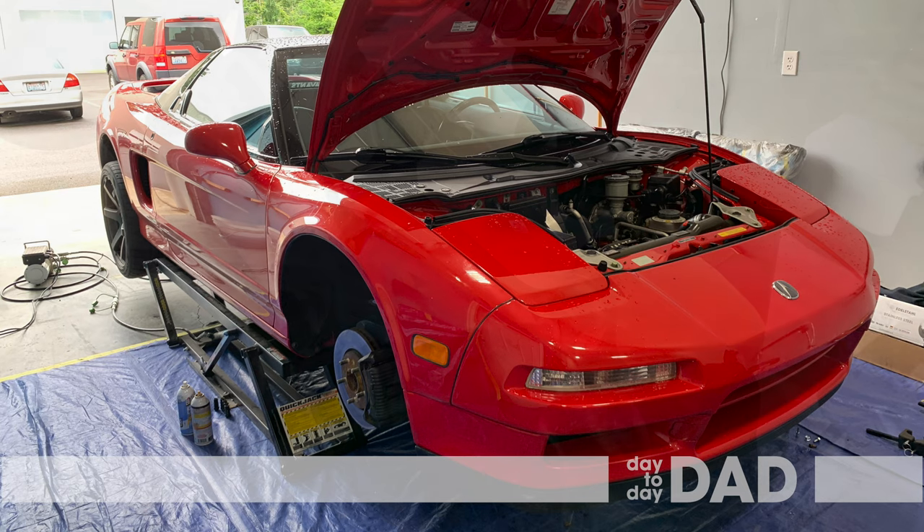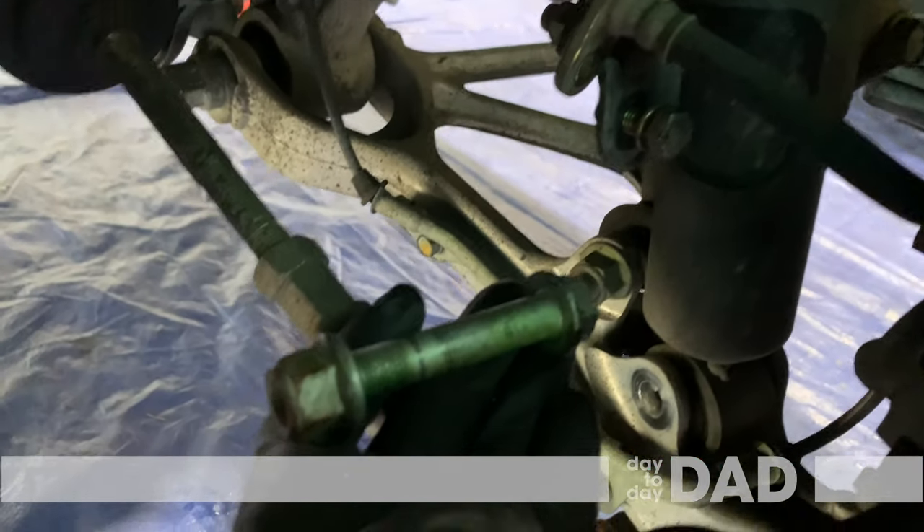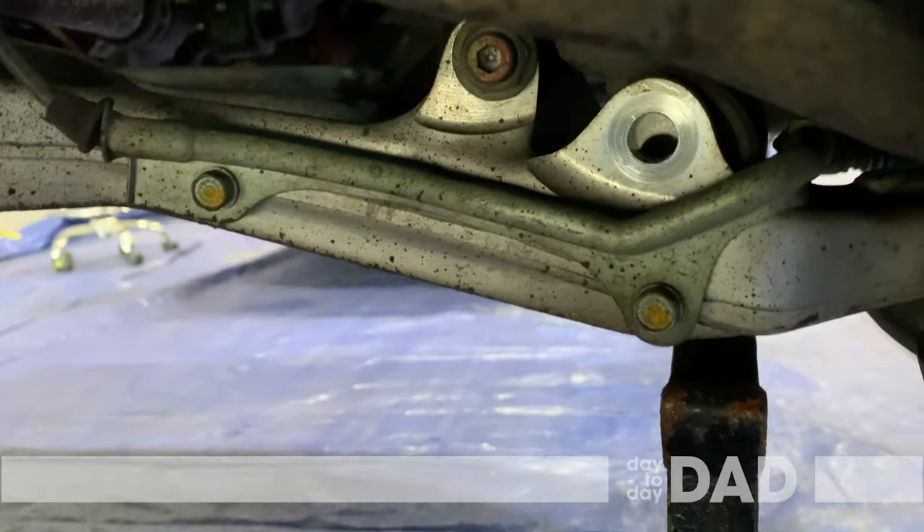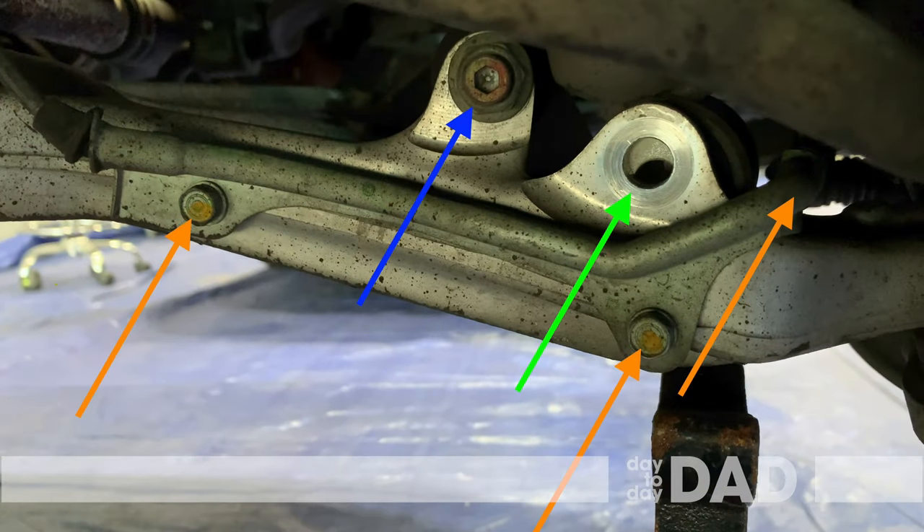All right, let's go! Here is the front assembly. Remove the nut and bolt holding on the strut, shown with the green arrow. Also remove the nut to remove the sway bar, shown with the blue arrow. The orange arrow bolt might be optional, but we found it easier to have the speed sensor line out of the way.